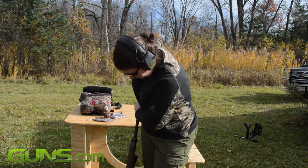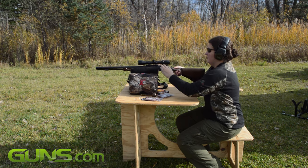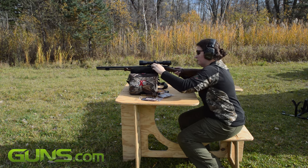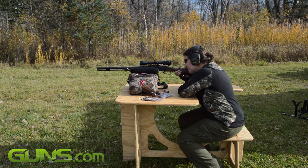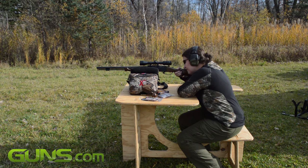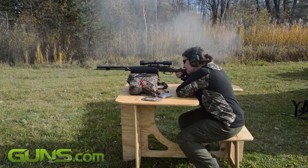The rifle comes with a limited lifetime warranty for the original purchaser. There are currently three models of the Strike available: a black synthetic, a G2 camo, and a walnut, with MSRPs of $499, $549, and $599, respectively.